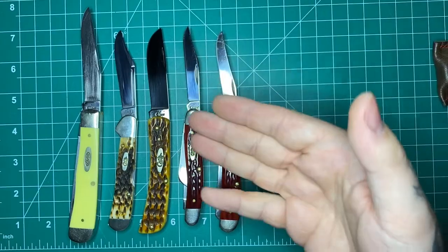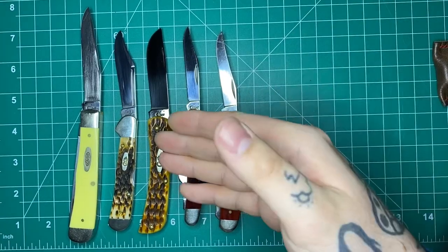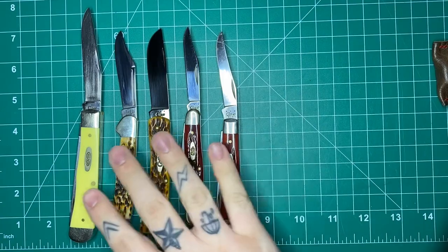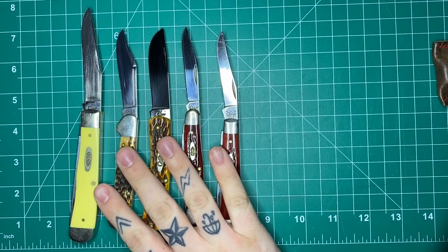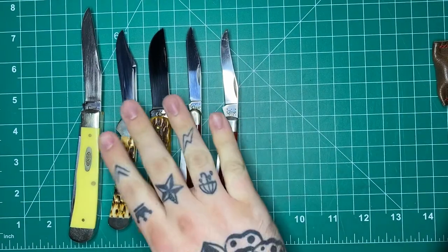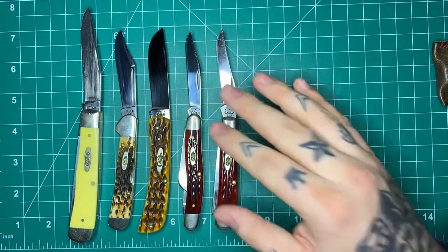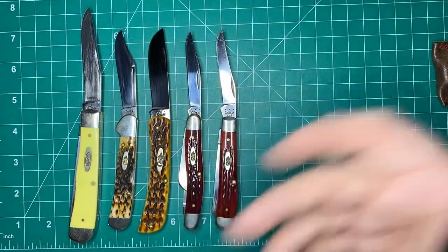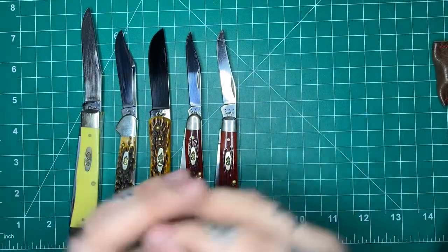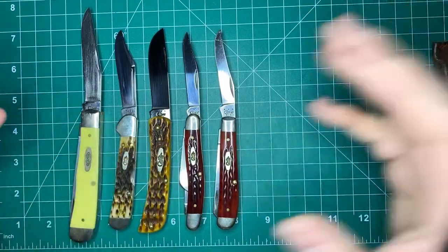If you're getting into this as a new part of the hobby, kind of moving away from the modern knife world into the traditional world, Case is such a good place to start because they are so affordable — you can get three or four Case knives for probably under $200. Whereas a really nice modern knife, you're going to pay $200-300 for a Reate or even an American-made one like the Tour, or God forbid a Sebenza — you're paying $500-600 for one knife. These are very nicely made knives for a budget price.